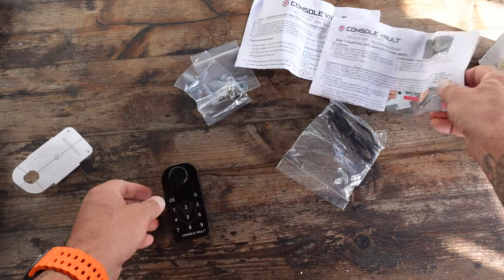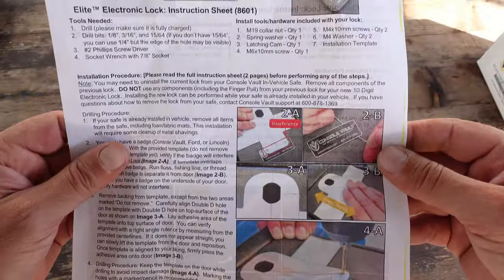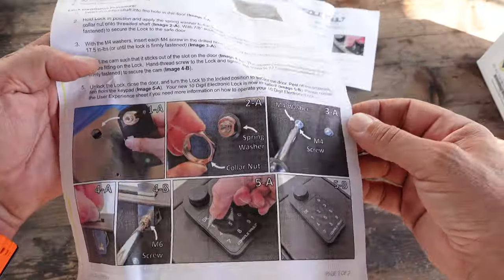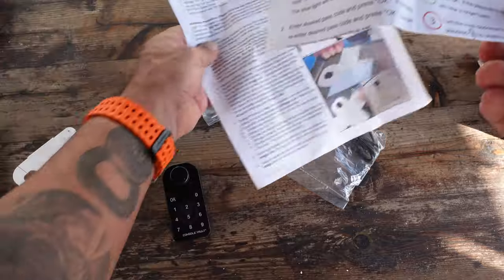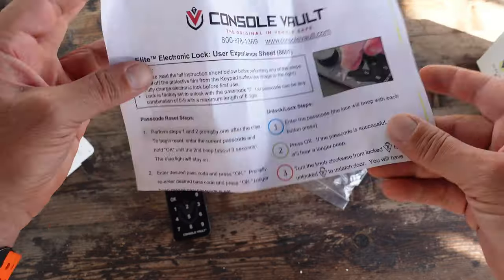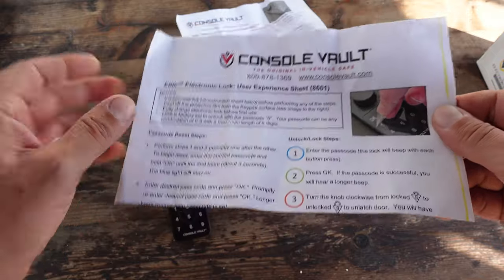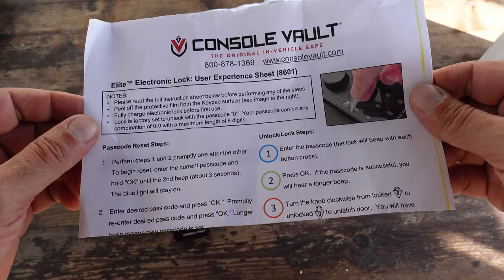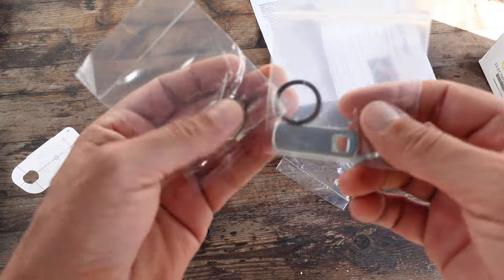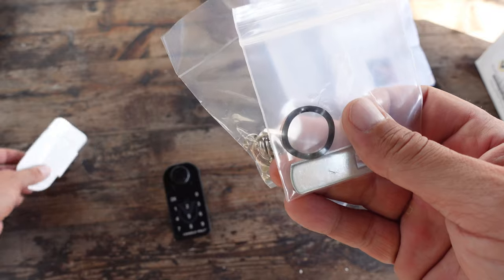From here, you have a couple of guides on how to install this electronic lock, so you're just going to follow these guides step by step. There are not too many steps and it is relatively simple. There is also another piece of paper that shows you how to change your passcode — it's always good to have that in case a month from now you forget. This information is also available on the ConsoleVault website. All the parts that you need are included, and as you follow the steps, it'll tell you how to put everything together.